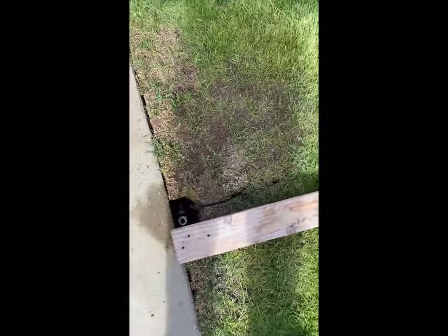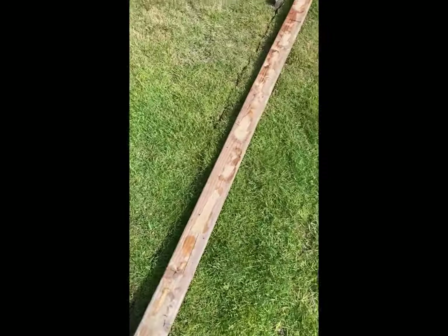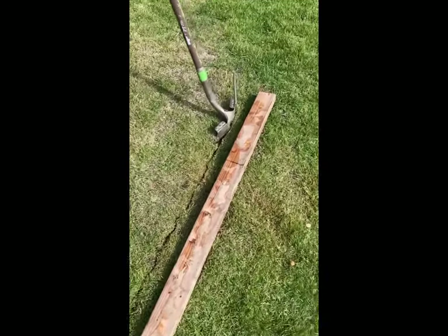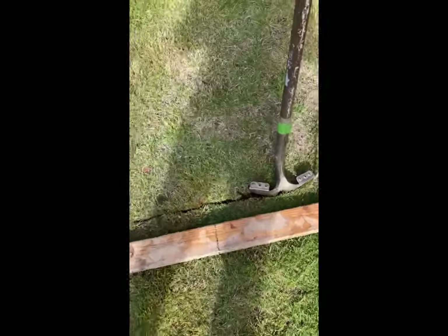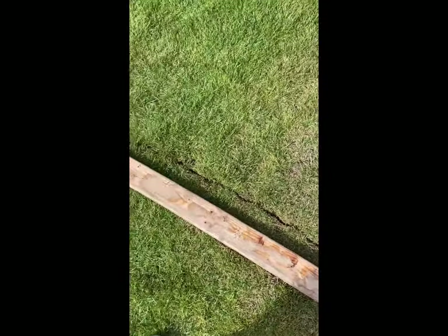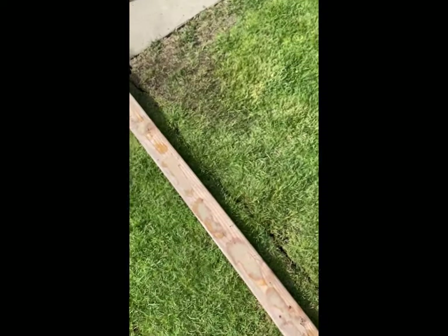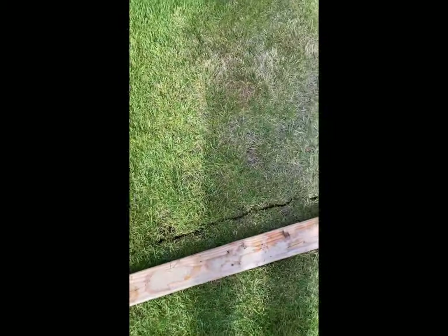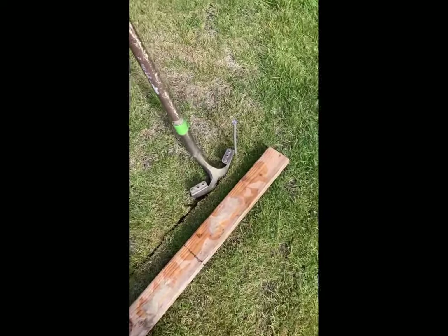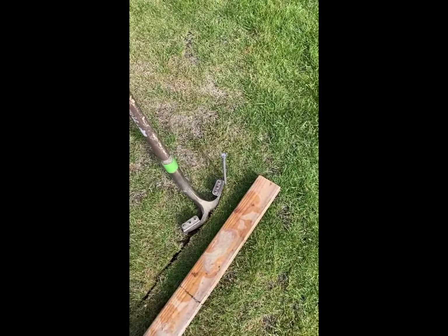I used a 2x4 as a straight edge over to where I'm going to put the new sprinkler head, and then I used my shovel just to make a cut into the earth. The plan will be to spread it apart, lay the PEX tubing in, and then dig a little hole for the sprinkler head.